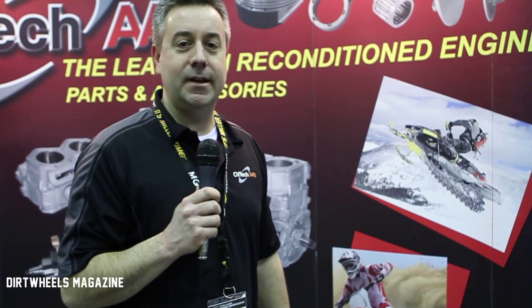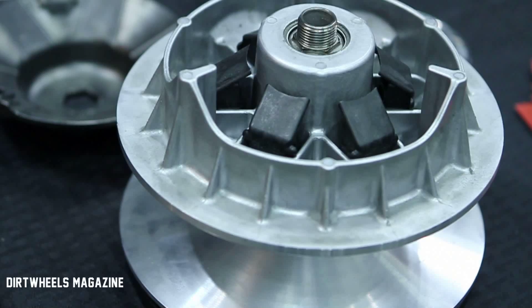Hi, I'm Matt Schultz with CV Tech AAB. We're an engine remanufacturer. We do cylinder plating, remanufacture crankshafts, sell pistons, gaskets, rods, and any other types of engine parts.